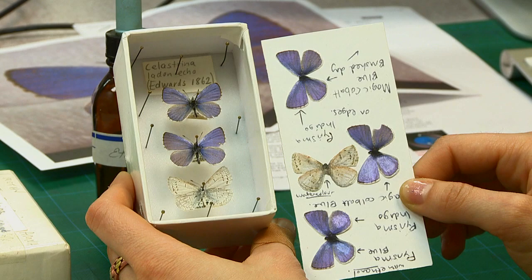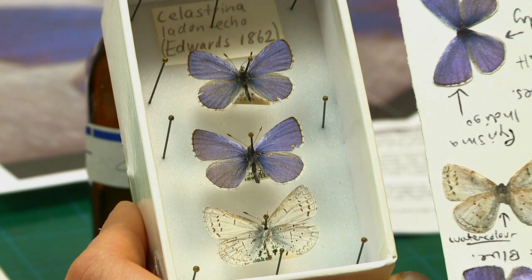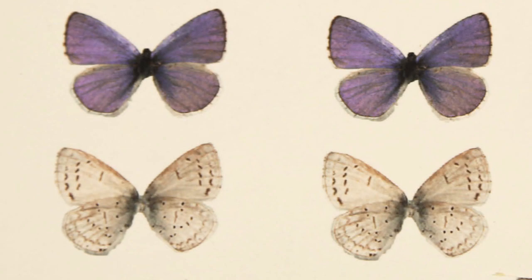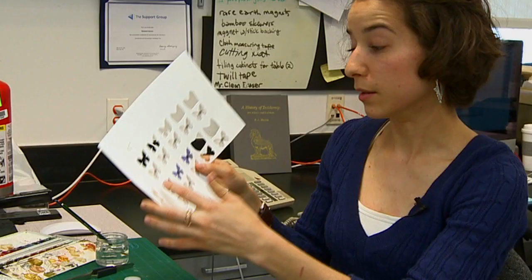We got some of the real specimens from entomology and we have two examples of the front of the butterfly and one example of the underside of the butterfly. We took some photographs and then printed them to scale.